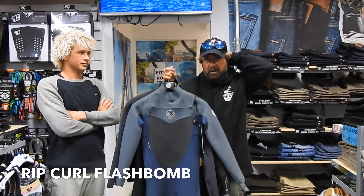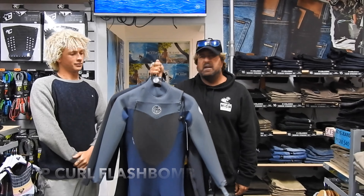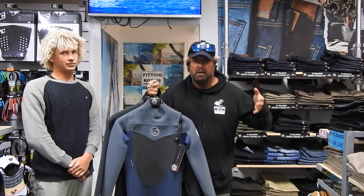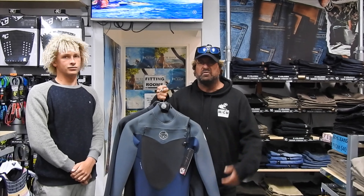Hey there guys, how you doing? Matty B here from the High Performance Center. Still talking about wetsuits. Today we've got the Rip Curl Flashbomb Series. For me they're the Rolls Royce of wetsuits in the Rip Curl range. Rip Curl is a great company — a lot of research and development, almost a tradition in Australia.